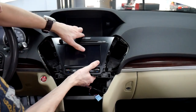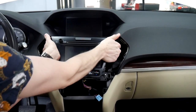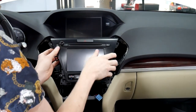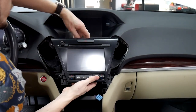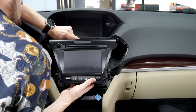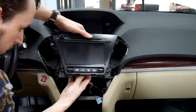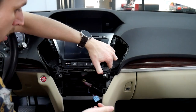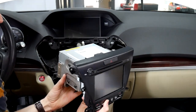Now that we've got that loose, we can go ahead and pull the radio out. You might have to use your pry tool in some spots. Once you've got it out a little bit, you'll unplug the light up here for the hazards. And we've got one down here for the AC controls as well. Now that we've got those loose, we've got the radio out.